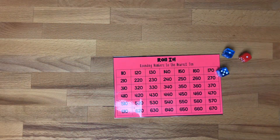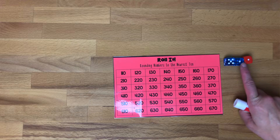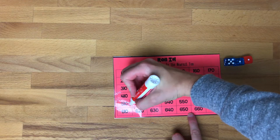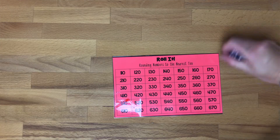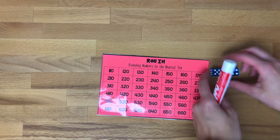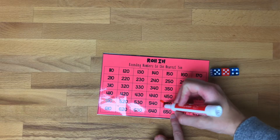Another game in my place value bin is a free download — I'll link it below. It's a Roll It game where you're rounding to the nearest 10. Kids just need a die and some chips to place on top. They roll and round to the nearest ten, then try to make a line across or up and down. I printed these on cardstock, laminated them, and they're ready to go. There's a rounding outcome in the grade 3 curriculum, so this is a wonderful station game.